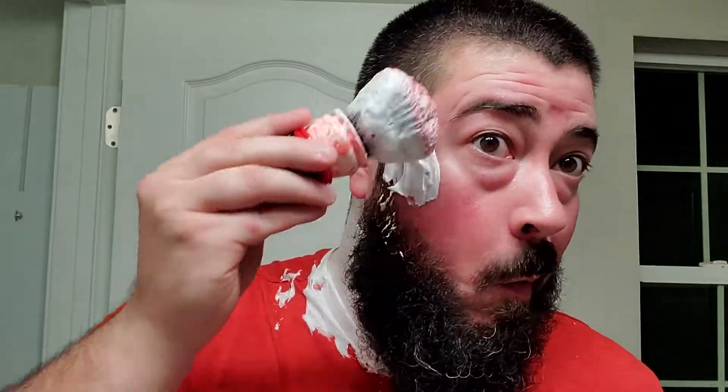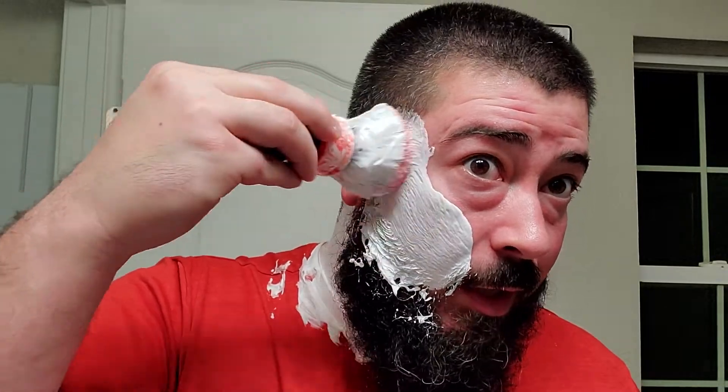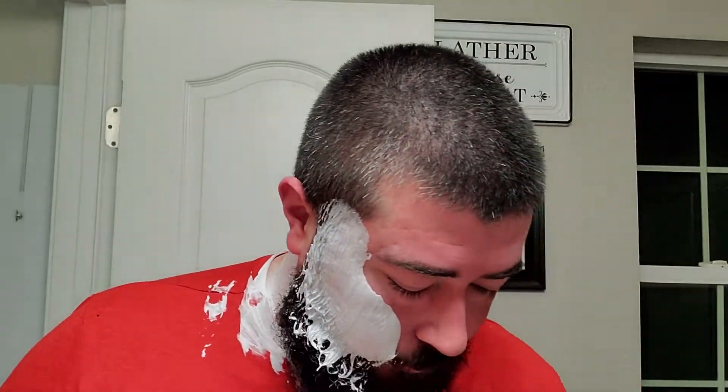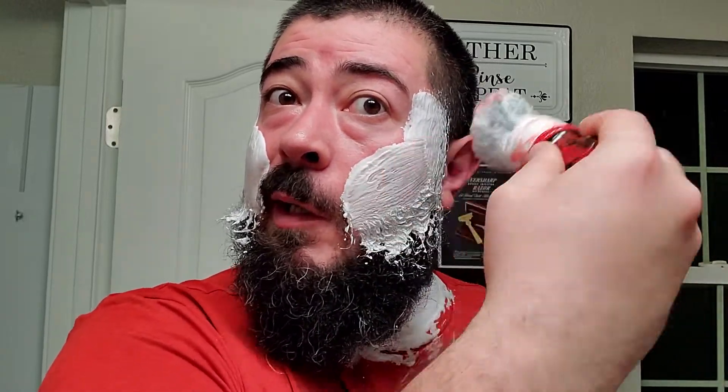I'm going to try to work that in so the lather is not sitting on top of the menthol bomb. As you can see, the lather still seems to be holding up, so that's a good sign. It's a little bit harder to work it in when you have a full beard, but it is what it is — we'll do the best we can. Looks like we blooped a little bit onto the counter, but we definitely got plenty of lather in the shave bowl, so that's not going to be an issue whatsoever.